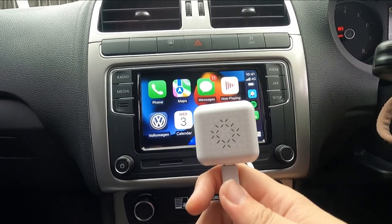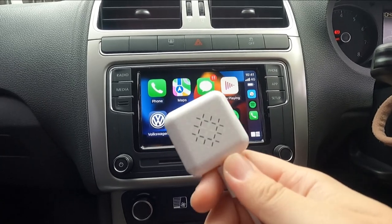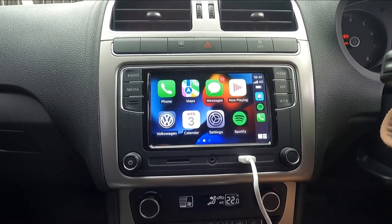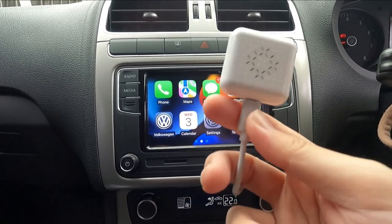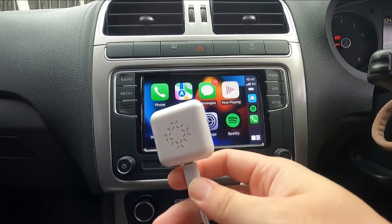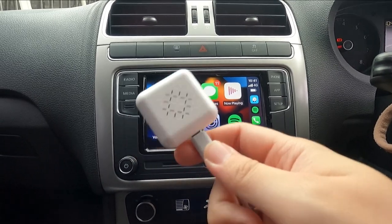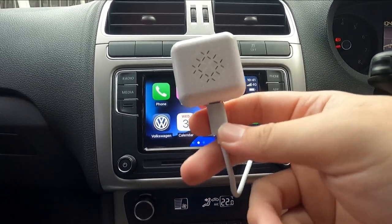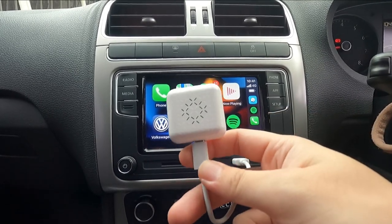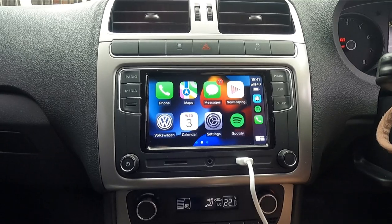So do I recommend this dongle? Yes, I do. If you are willing to sacrifice slight latency, this dongle is the way to go. It retails on Amazon for $109 — I'll leave the link in the description below. It's also available on Lazada for those in Malaysia. For international viewers, you can use the Amazon link to purchase this.